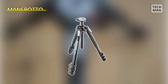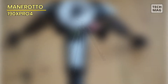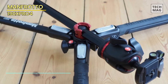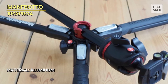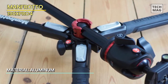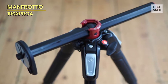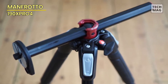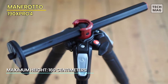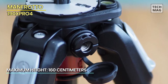The Manfrotto MT190X Pro 4 is a highly versatile and sturdy aluminum tripod designed for professional photographers and videographers. Its four-section leg design offers excellent stability and a maximum load capacity of 15.4 pounds. The tripod features a unique 90-degree center column mechanism, allowing for both vertical and horizontal shooting positions — particularly useful for low-angle shots or macro photography.